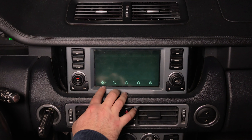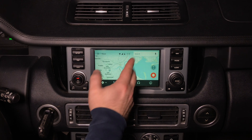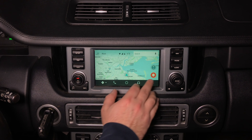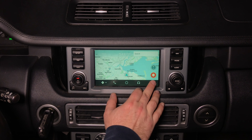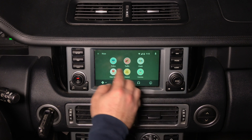You can change from Google Maps into Waze. Click on Waze and the Waze app is going to open up. Here you have your reports just like on your phone. You can report police, traffic, crash, map issues, hazard, or camera.